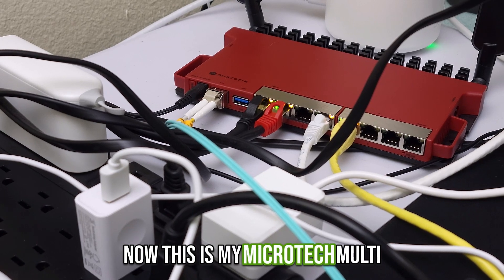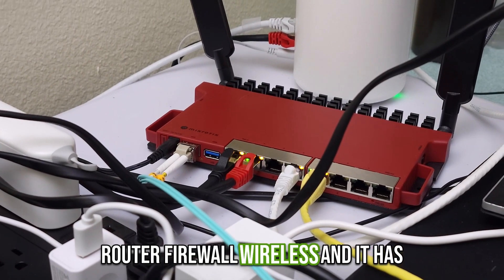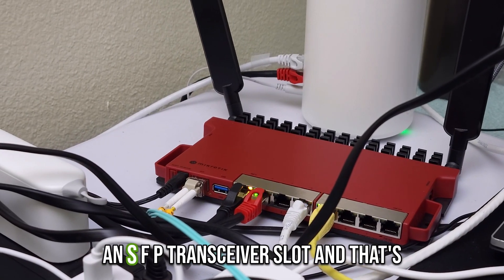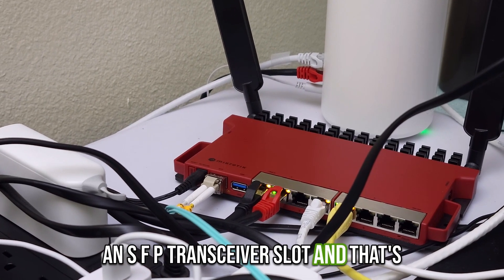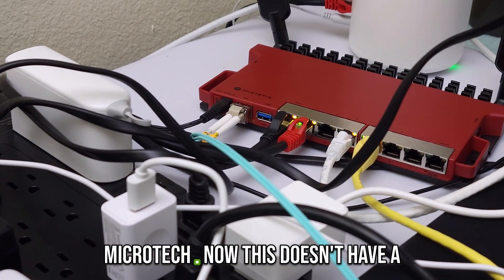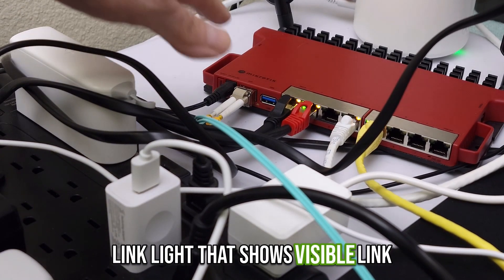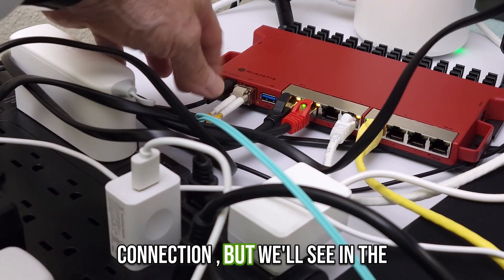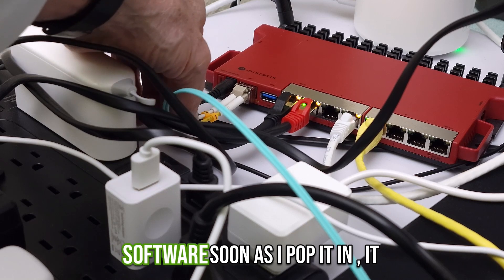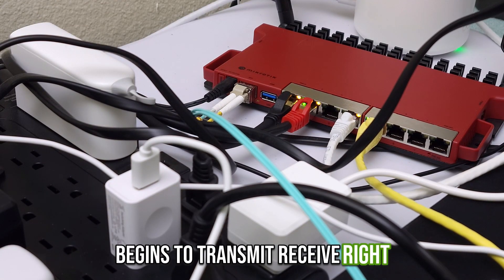This is my MikroTik multi-function device. It's got a switch, router, firewall, and wireless, and it has an SFP transceiver slot. That's where I'm going from my HP to my MikroTik. This doesn't have a link light that shows a visible link connection, but we'll see in the software that as soon as I pop it in it begins to transmit and receive right away.